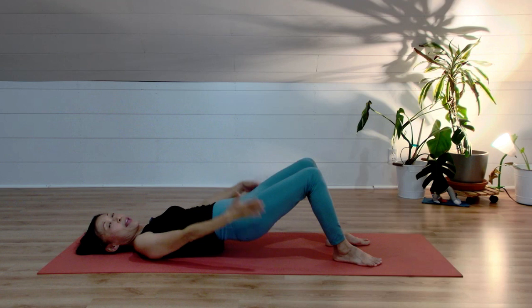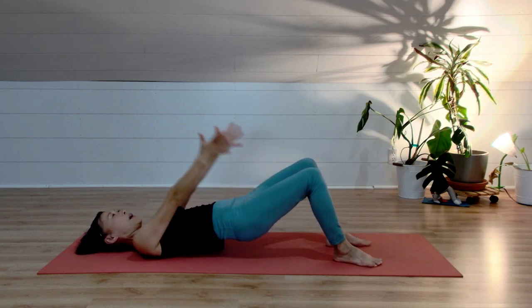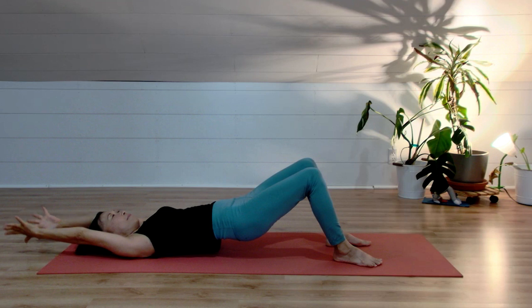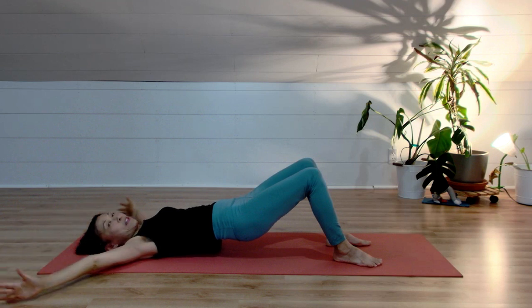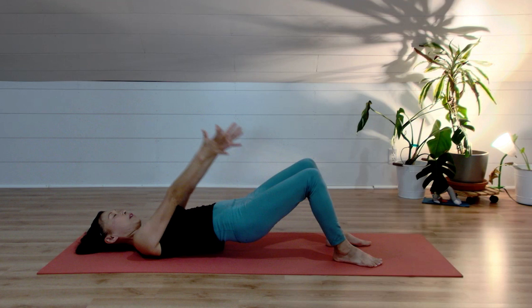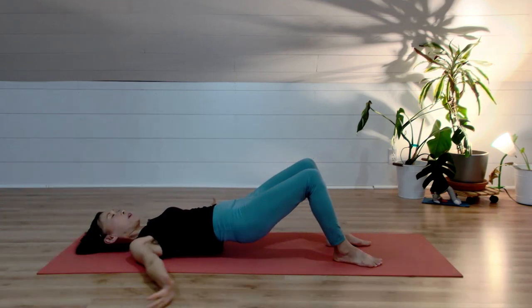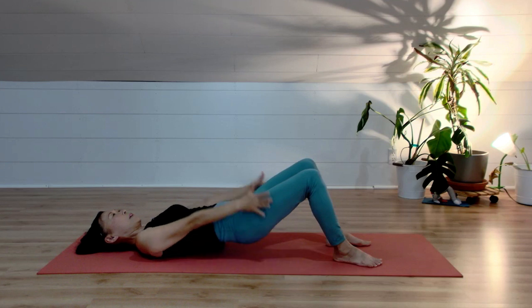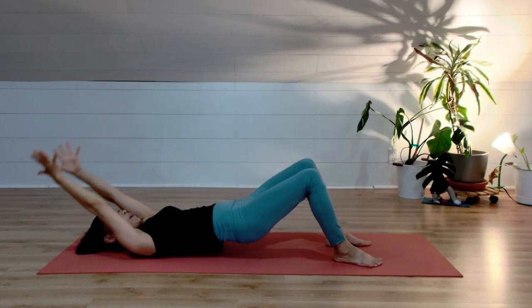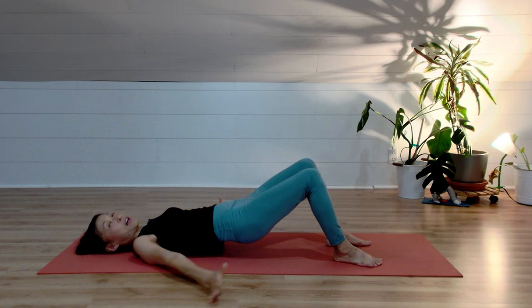Now we're going to reverse the movement. Palms are facing each other, thumbs are pointing up. Inhale, arms over your head. Exhale, bring your pinky finger to the floor and bring your arms down. Inhale, lift your arms over your head. Exhale, bring your pinky finger to the floor and bring your arms down. Continue: inhale arms up, exhale pinky finger to the floor and arms down.